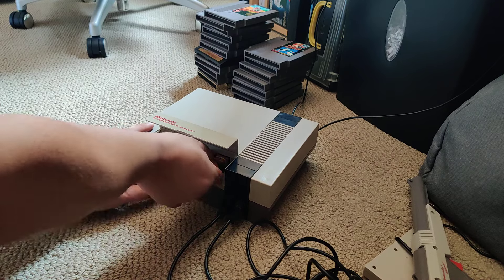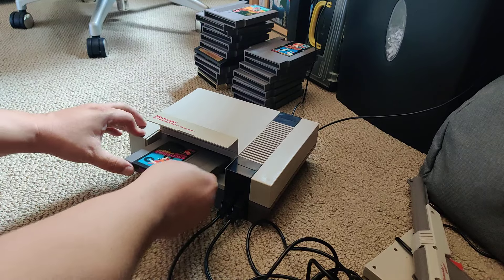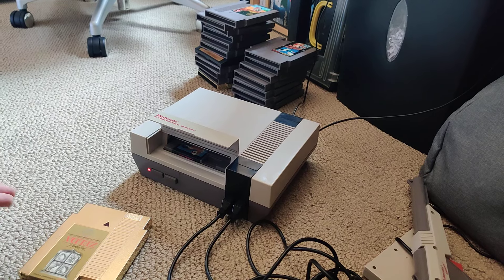It is a little annoying because if I put in a different game like Excitebike, it'll probably work. And it works — it powers on, sort of. I'm getting the purple screen.